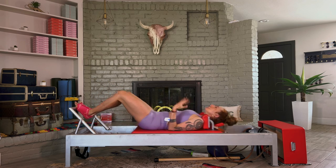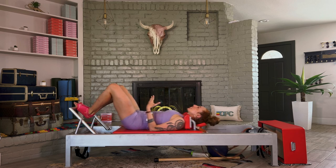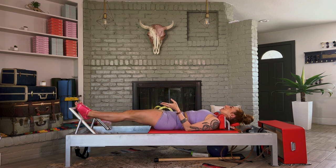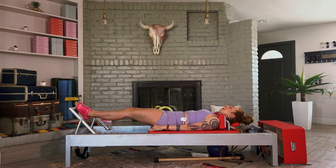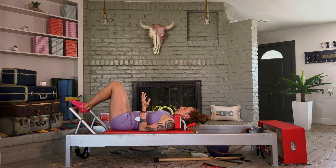Explore where you feel this right now because we're going to do this again in a moment on different spring settings, just so you can understand where you have a tendency to press from and where I want you to feel this in your body. Two more. For me, I'm feeling my right leg more than my left — that's information for my body.